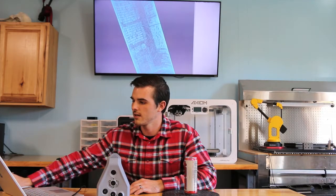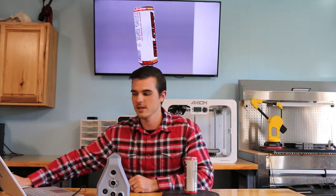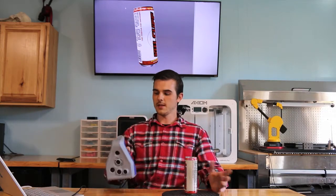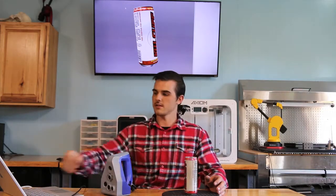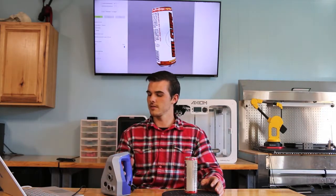I will show you how I went about scanning this object and then aligning it. Now that we're all plugged up, there's a switch on the back side of the scanner. You can press up once to start scanning and down once to stop. Real simple.